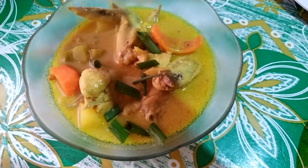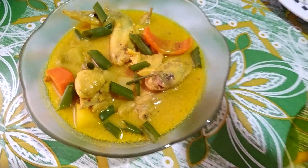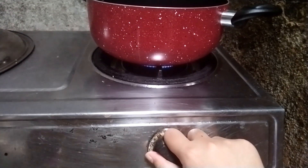Hi guys, so for today's video I'm gonna teach you how to make chicken curry. For the ingredients we have here: one kilo chicken, onion, garlic, ginger, red bell peppers, spring onion, salt and pepper to taste, curry powder, coconut milk, and this is optional — chili powder and chili flakes if you want your curry spicy — and then chicken powder. For the veggies: potatoes and carrots.